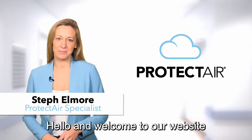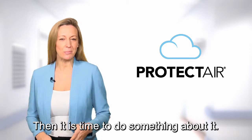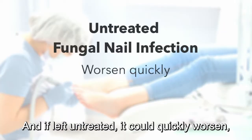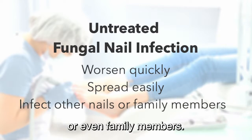Hello and welcome to our website. If you are suffering from fungal nail infection, then it is time to do something about it. Fungal nail does not heal by itself and if left untreated, it could quickly worsen, spread easily and infect other nails or even family members.